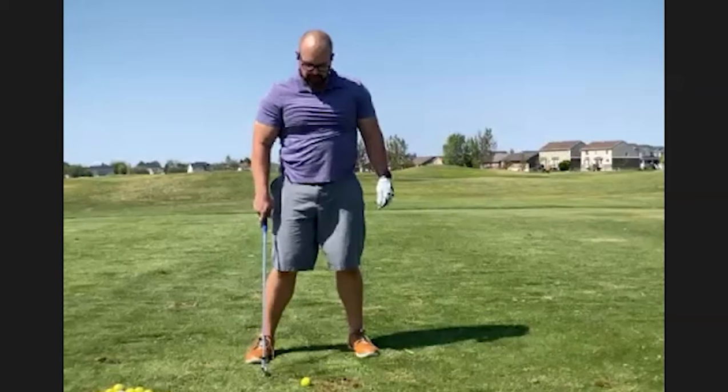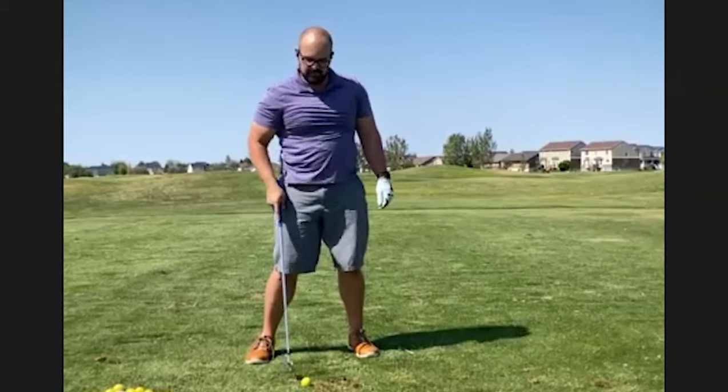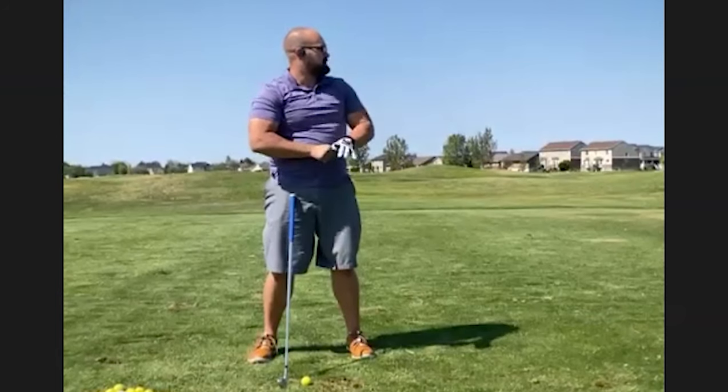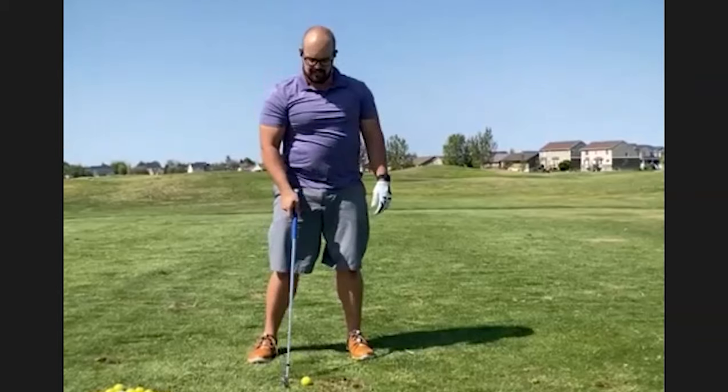Craig asks Zach whether he hit any clubs fat during the blind drill - Zach confirms none. Craig asks if they all felt solid - Zach says yes, and notes his divots are now forming just in front of the ball rather than behind it. Zach then reveals the club he'd been hitting was a six iron - he had no idea. Craig notes the six iron went about 210 yards compared to the seven iron at around 180-185, which is appropriate separation.